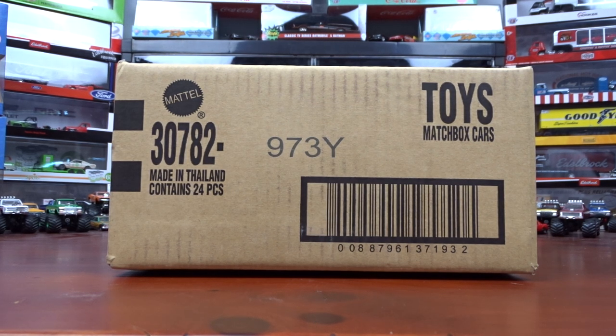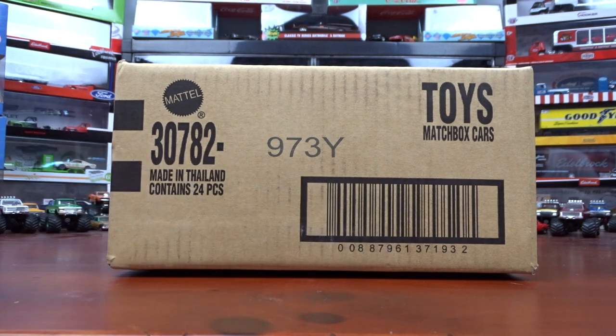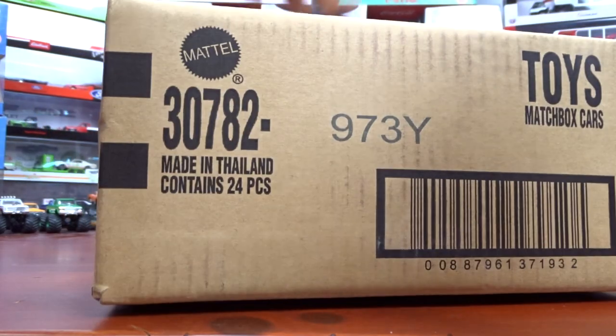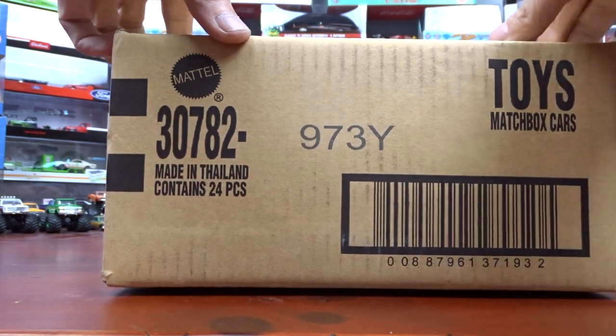Welcome to 519 Diecast. I've got a new box of Matchbox cars — it's a whole case. I'm guessing it's the Y case; I don't know how to read these ones on this. It's 24 pieces, so we're going to take a look and see what's in there. Hopefully it's something pretty good.